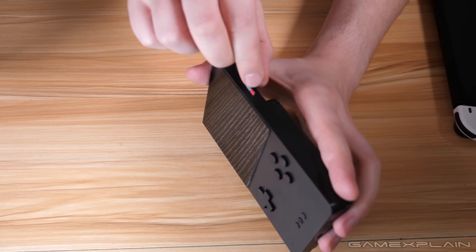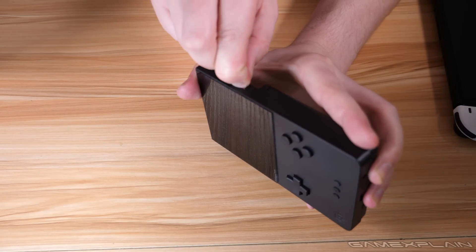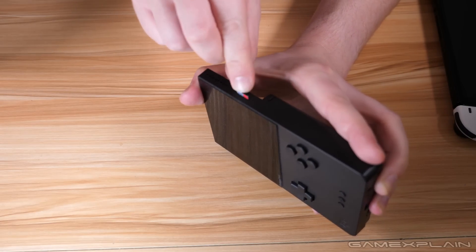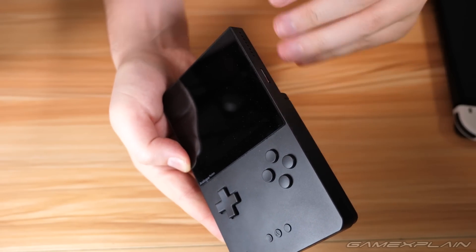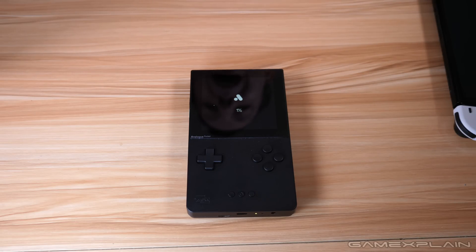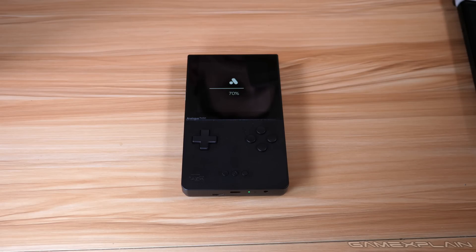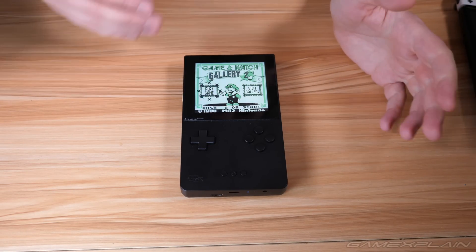Once you have the firmware on the microSD card, make sure your Analog Pocket is turned off. Then insert the microSD card into the side of the Analog Pocket — label facing out toward the screen, chip side on the back. You may need to use your fingernail to push it in; it can take a few tries to fully lock into place. Once locked, turn on the Analog Pocket and it'll automatically start the update, taking about three to four minutes. When done, it'll restart itself and be ready to go with the latest features and bug fixes.